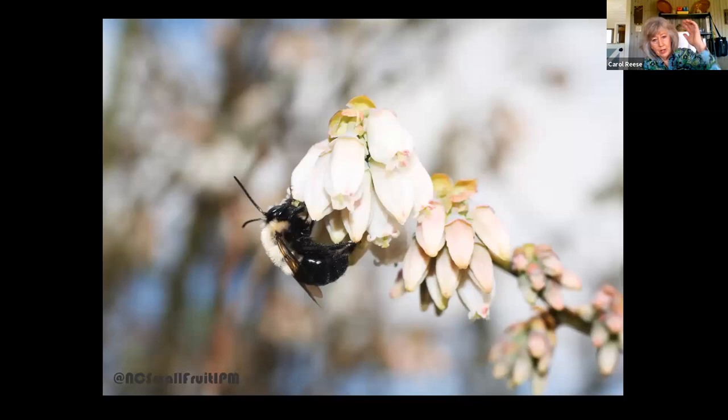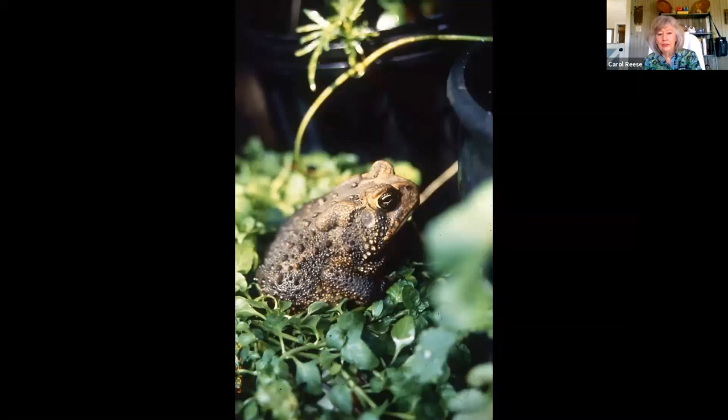Bumblebees are also very good pollinators of our native blueberries. Somebody sent me this when they knew I was doing the 'sex in the garden' talk — the 'orgasmic blueberries' tag that they saw somewhere at the grocery store. Let's get into the sex life of some of the animals — I'm going to run out of time here if I don't hurry.